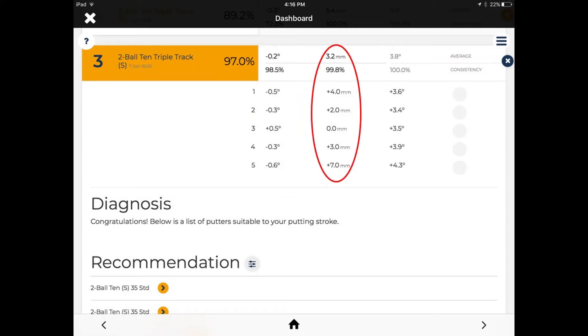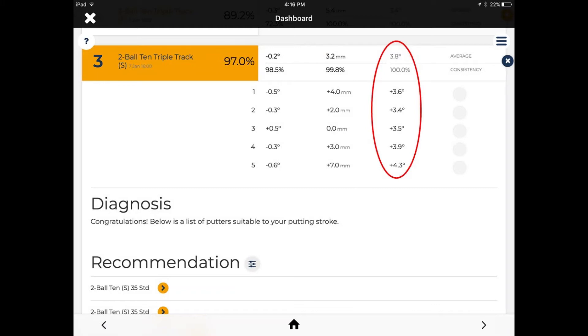With a 3.2 millimeter average on-the-toe strike point, this one performs very well for me. I like that they're all together — one did get away at 7 millimeters off center, which is a little far, but one out of five is not bad. I've got pretty good consistency for distance control. With an average 3.8 degree maximum opening in relationship to the arc, the other four are almost identical, which tells me I'm able to control the club head really well using this grip.